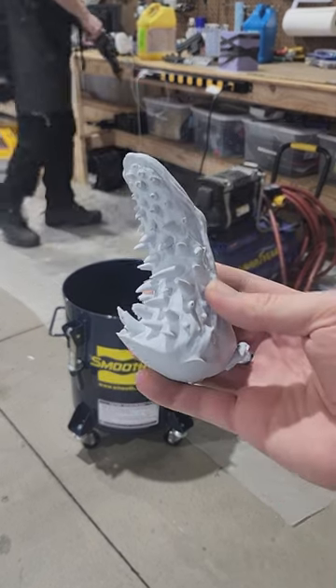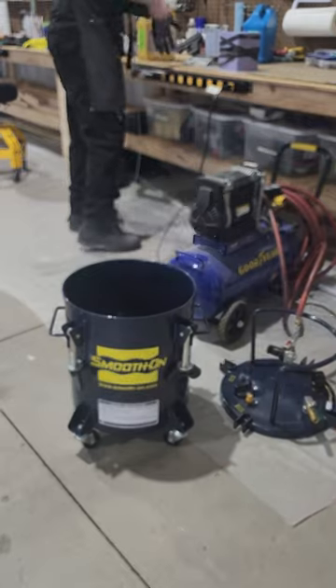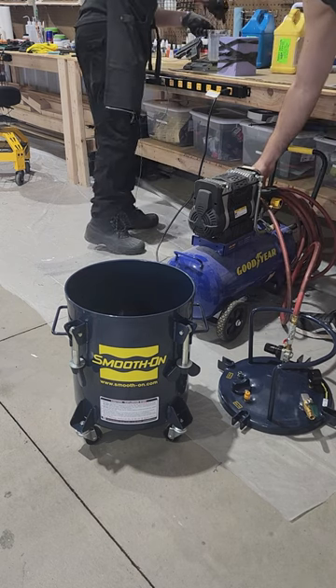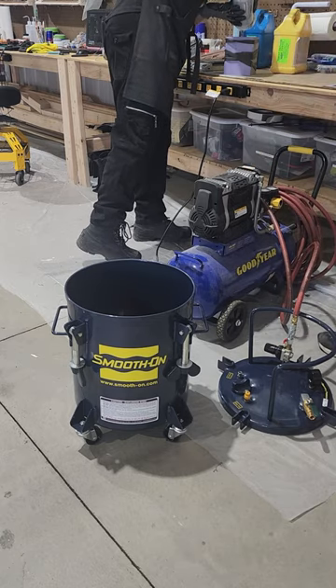One of the problems mentioned in the previous video is that the Arbiter mandibles have a bunch of air bubbles in the tips of the teeth. Today we're going to solve it with a bucket — seen in the background — that's actually called a pressure pot. It compresses air into a small chamber and in theory will also compress any air bubbles inside the resin to a much smaller size.